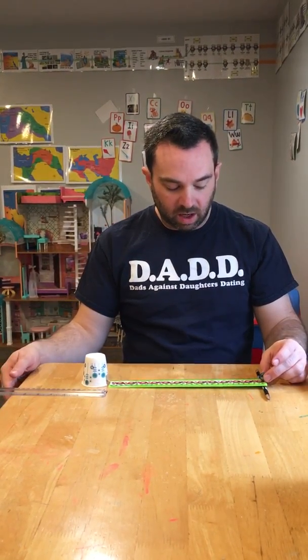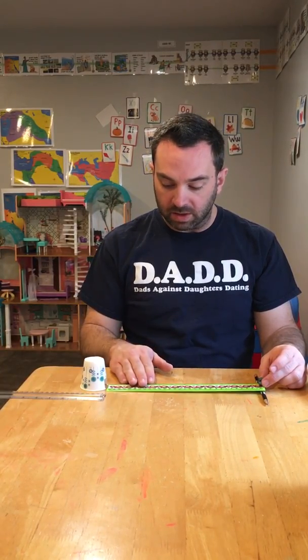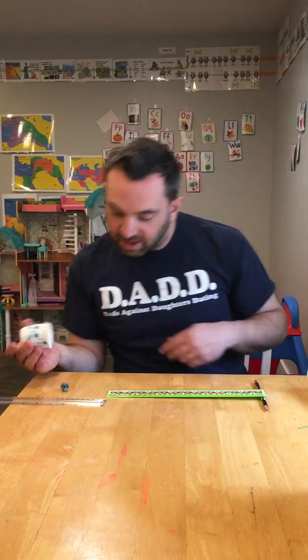So what happened here? As the marble is sitting at the top of the inclined plane, the potential energy of the marble is directly related to its mass, and that potential energy is converted into kinetic energy — kinetic energy being the energy of motion. So the positional energy, that is the potential energy, is converted into kinetic energy, the marble moves, and it impacted the cup and moved it about two inches.